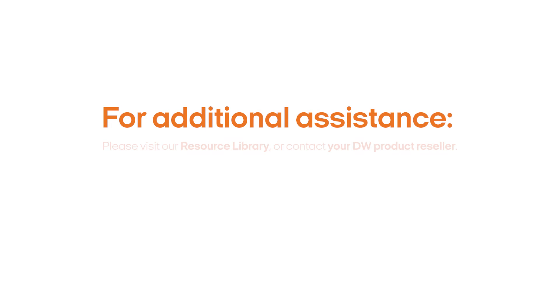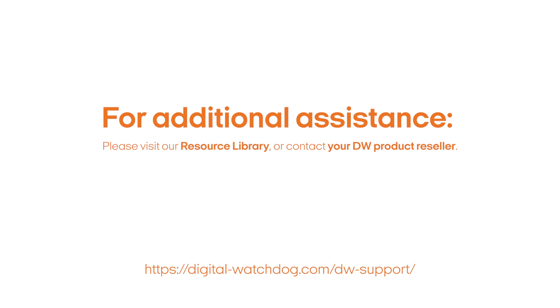This completes the installation of your new Analog-to-IP video encoder. Until next time, thank you for choosing Digital Watchdog.